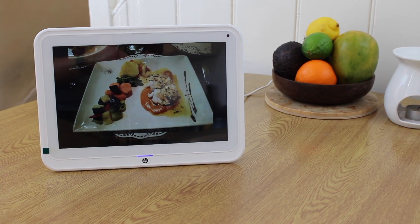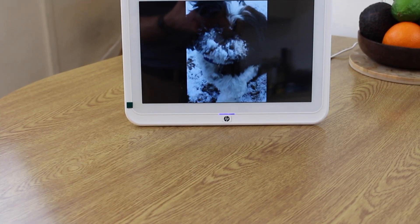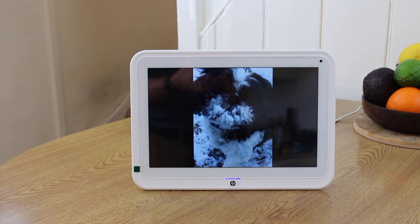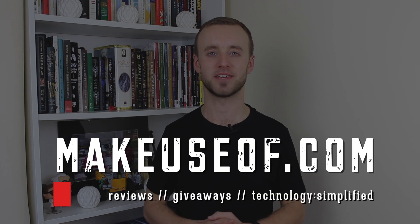Thanks very much for watching. As mentioned, we do have one to give away to one lucky viewer — head over to the post linked in the description below for details on how to enter. Make sure to subscribe to MakeUseOf for weekly giveaways and tech tutorials. Thanks very much for watching and we'll see you in the next video.